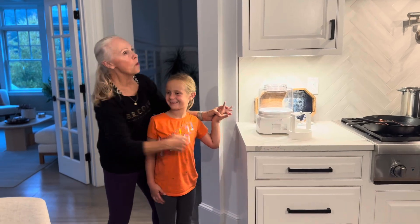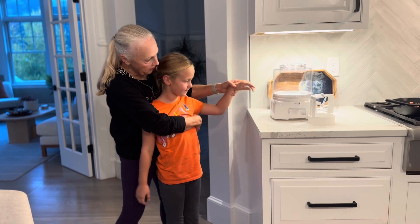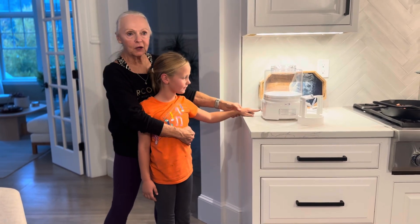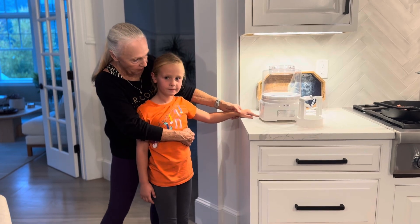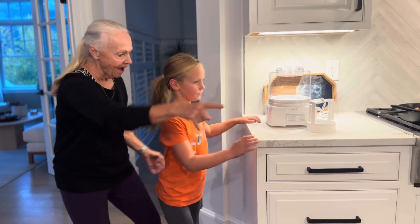Hey, I'm with Ella. Oh my gosh. Ella, what are we going to make tonight? Ice cream. And what are we going to use? An ice cream maker. That's right, the Cuisinart one and a half quart ice cream maker. Let's go and get ready. Go girl, go!